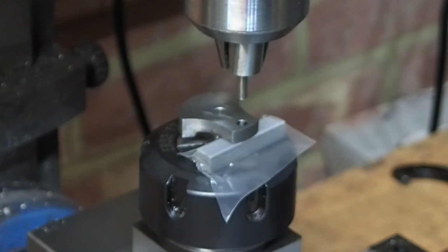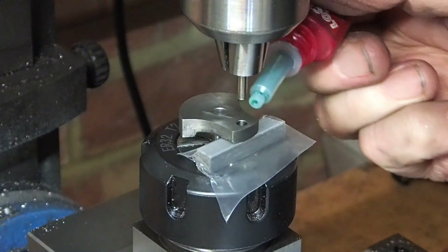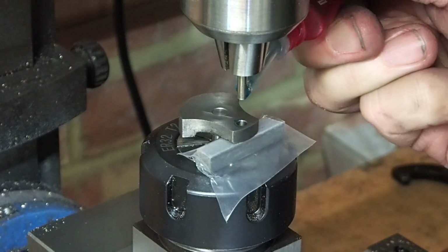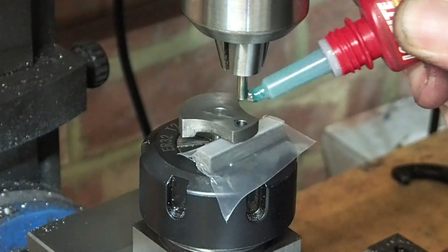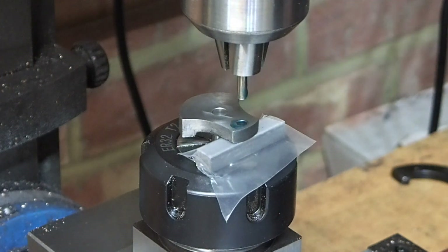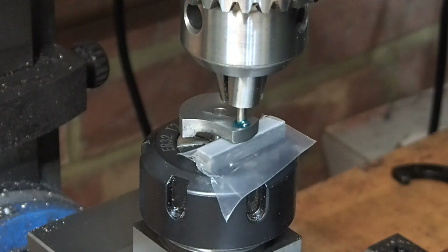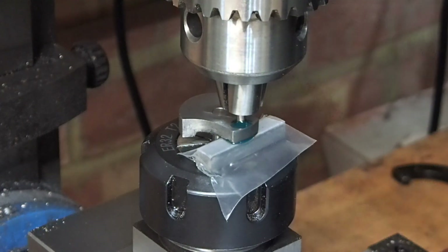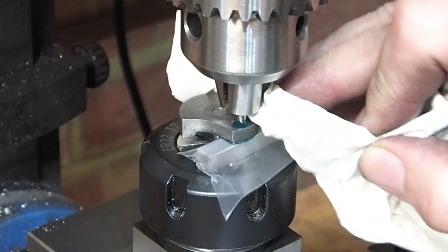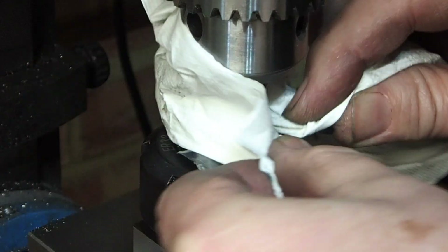The crank web is mounted on the crankshaft and that's held in the collet block in the milling vise, so it's all nice and vertical. The crank pin is held in the drill chuck - again, that's nice and vertical. There's a little bit of plastic to stop the crank web being glued to the spacer. Now we just lower the crank pin in place, wipe away the excess, and let it dry - that should result in a crank pin that's nice and parallel to the crankshaft.